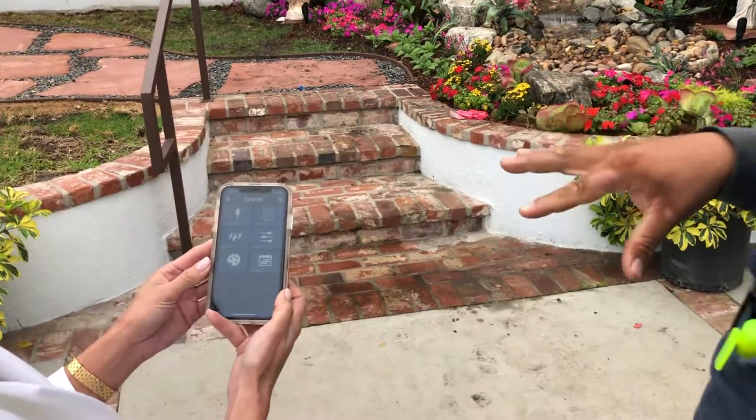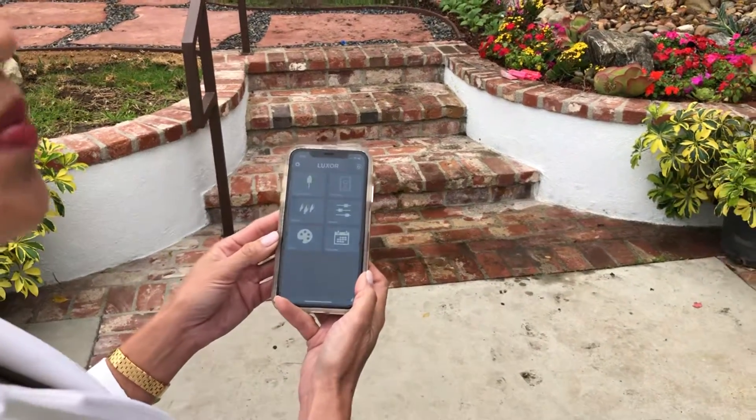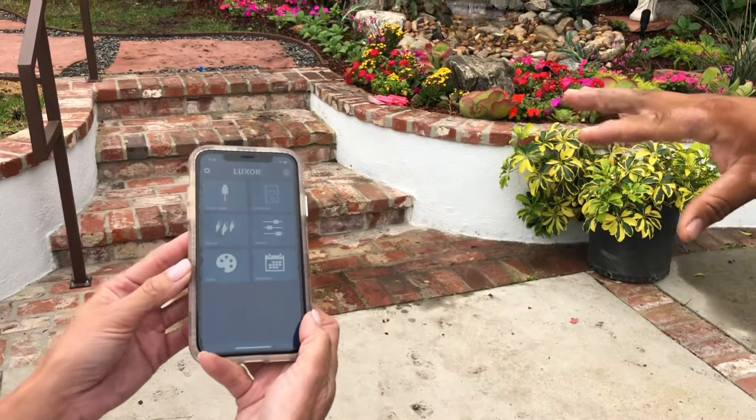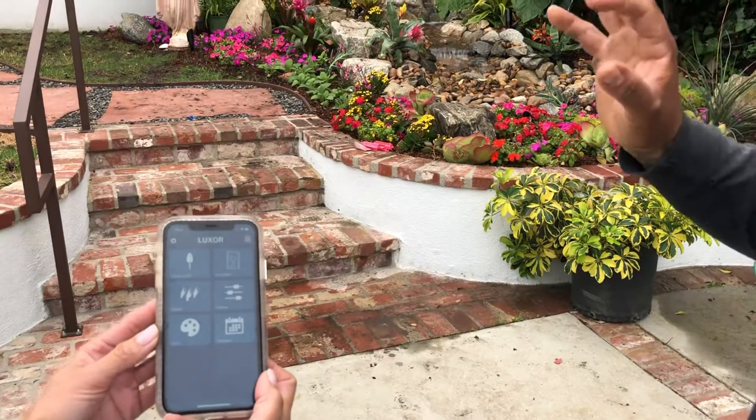So what I went ahead and did for you, Tess, is I did a lot of the programming for you, enough for you to go ahead and get by and get familiar with the system. This has limited options — I think you're allowed 250 different colors of the rainbow here.